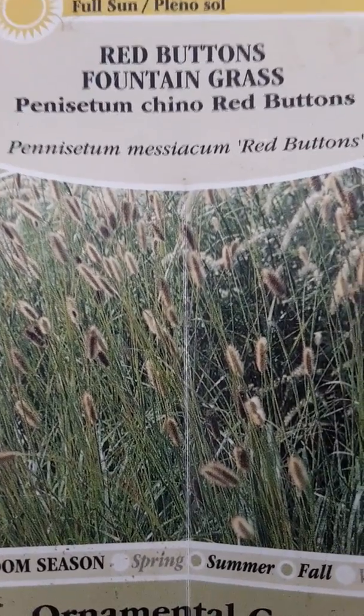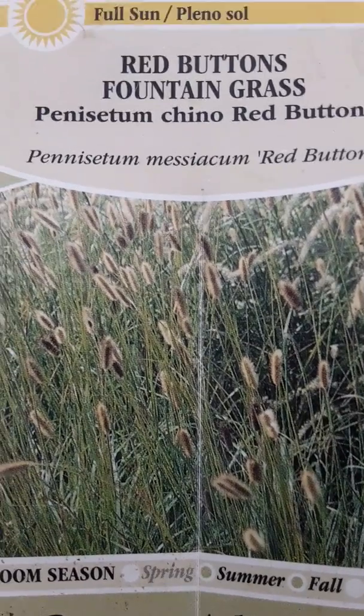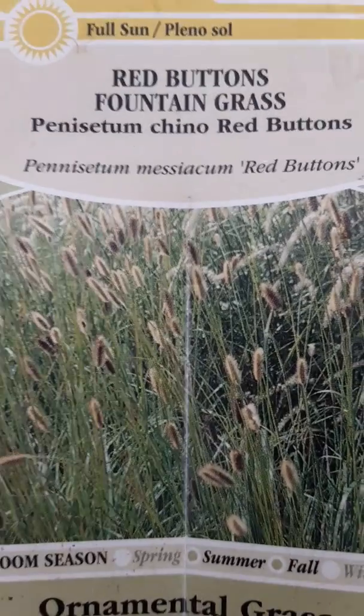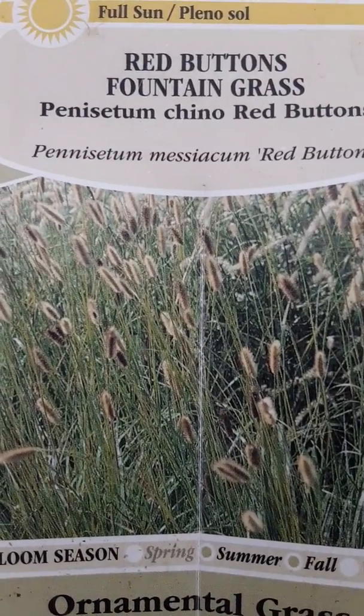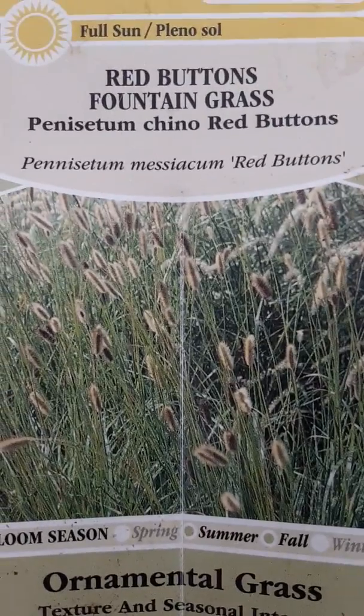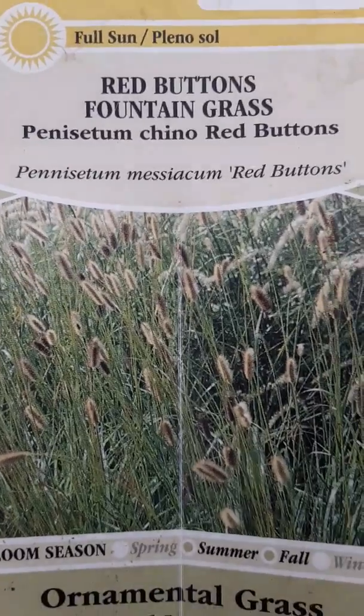Hello and welcome to the garden. Today I wanted to speak a little bit about the Red Buttons Fountain Grass that we found just a few months ago over at Lowe's. I wanted to make sure I got the scientific name for it since there are so many different types of fountain grass.